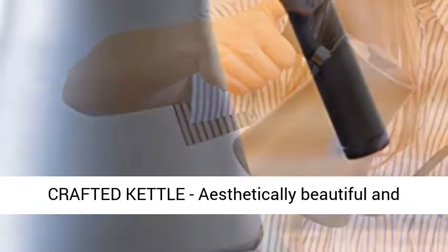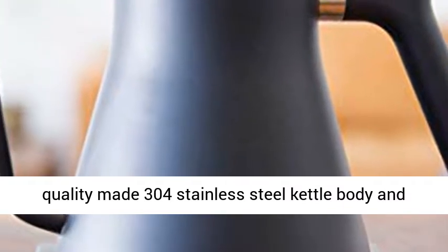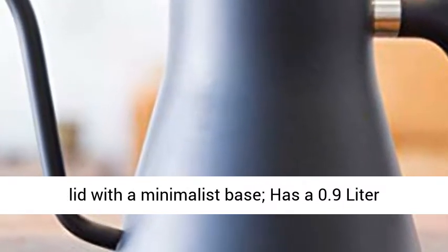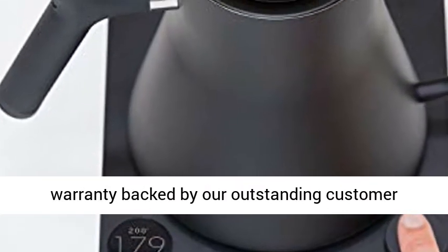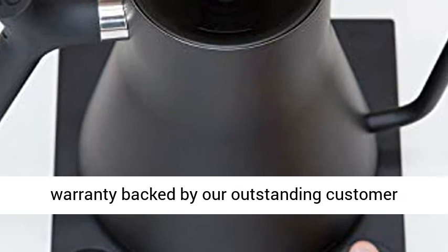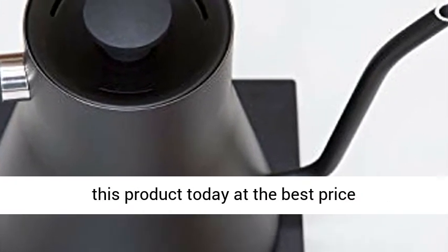Well-crafted kettle: aesthetically beautiful and quality-made 304 stainless steel kettle body and lid with a minimalist base, has a 0.9 Liter boiling capacity. Kettle comes with a 1-year warranty backed by outstanding customer service. Click the link in the description to get this product today at the best price.